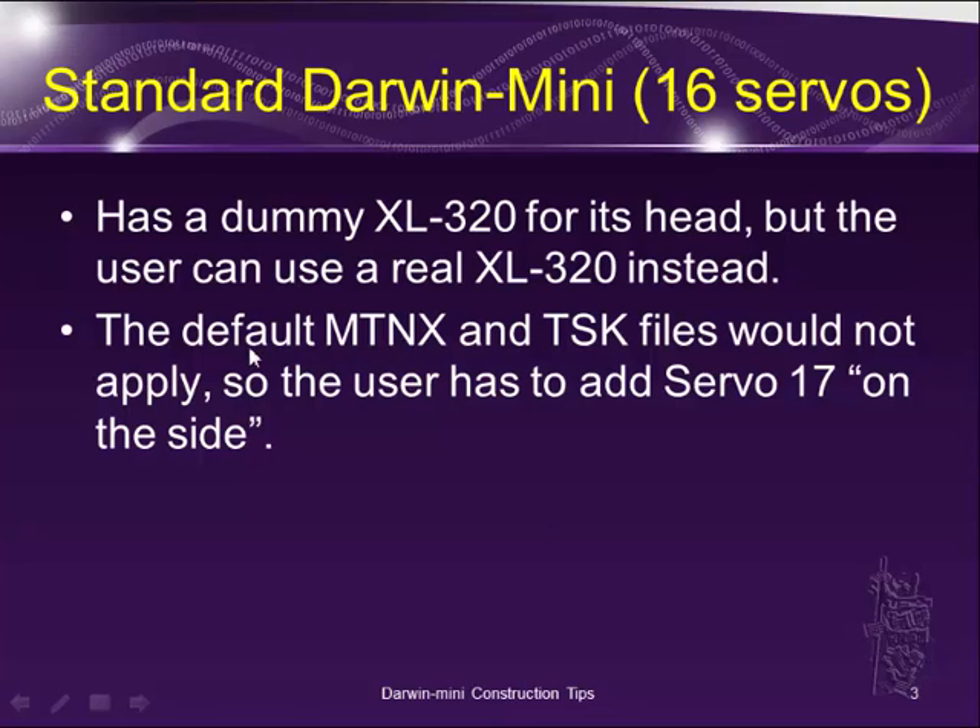So first of all, you need to realize that the default MPNX file and task file would not apply, because the R-plus motion does not have a real servo 17 on it. So when you add servo 17, it's kind of on the side — it's not integrated into the 3D model, and I have not figured out how to do that yet.